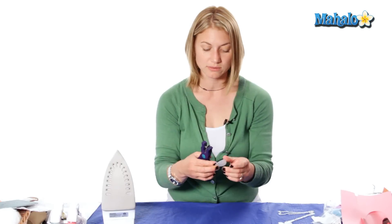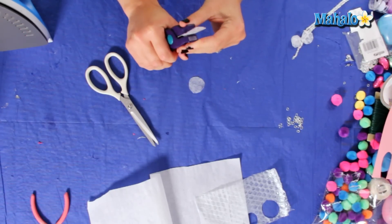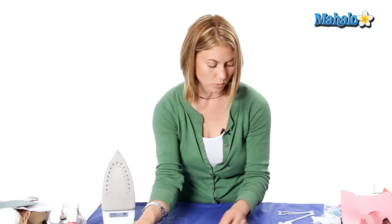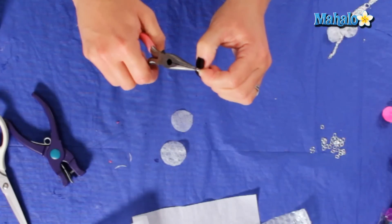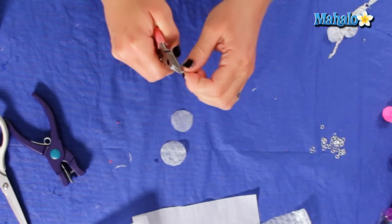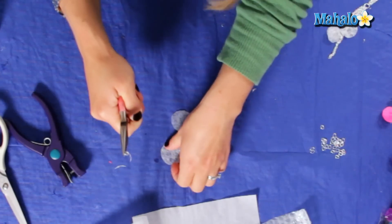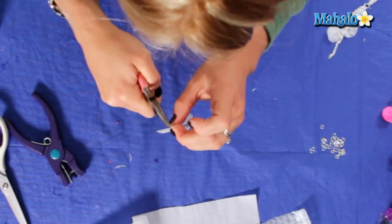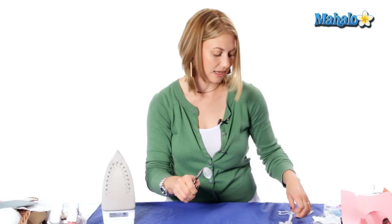Now take your hole puncher and punch right at the top. Once you have a little hole, take one of your jumper rings and get your needle nose pliers. Grab the jumper ring and twist it with your finger so it opens up, then insert it into the little hole. Then apply it to your chain.